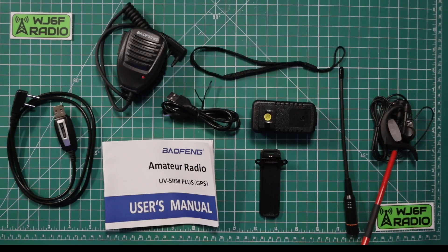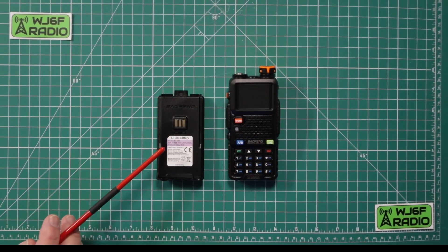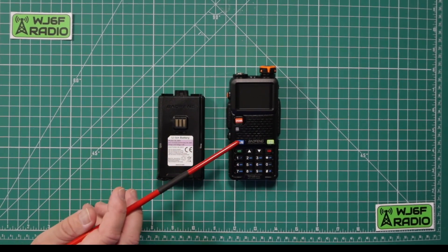The items that come in the box: you get a Tactical Ted earpiece microphone setup, antenna, a wall wart with USB-A to C charging cable — there is no charging cradle — a belt clip, screws affixed to the back of the radio, owner's manual, external microphone, programming cable, 2500 milliamp hour battery, and the radio itself.